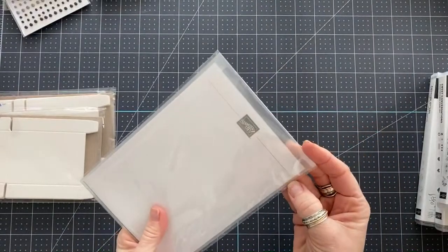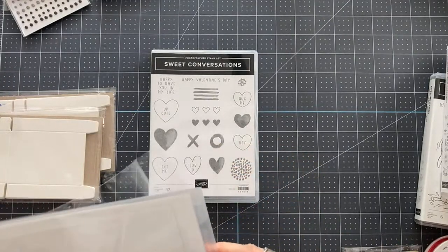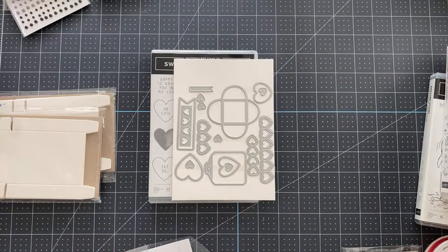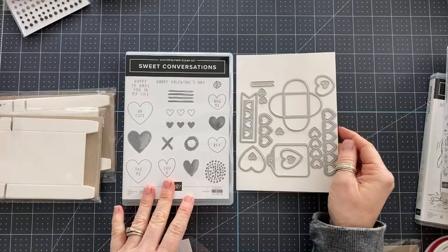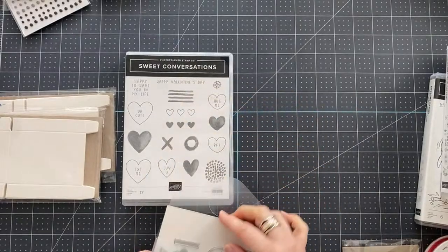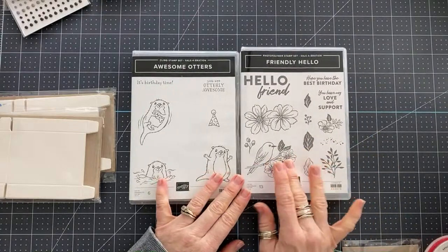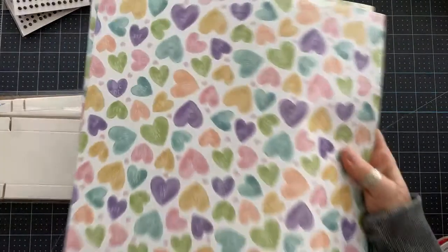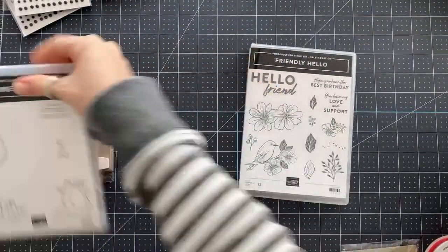We also have the Sweetheart dies — I know these go with the Sweet Conversations stamp set. It cuts out little envelopes, little tags, little hearts — so cute, cute, cute, cute, love it. The Celebration promotion starts in January and this is one of the Celebration products. This also goes with a paper, so let me get that out. The Friendly Hello paper — this is one of the free Celebration items when you place a $100 order, you get the Friendly Hello stamp set and this paper.